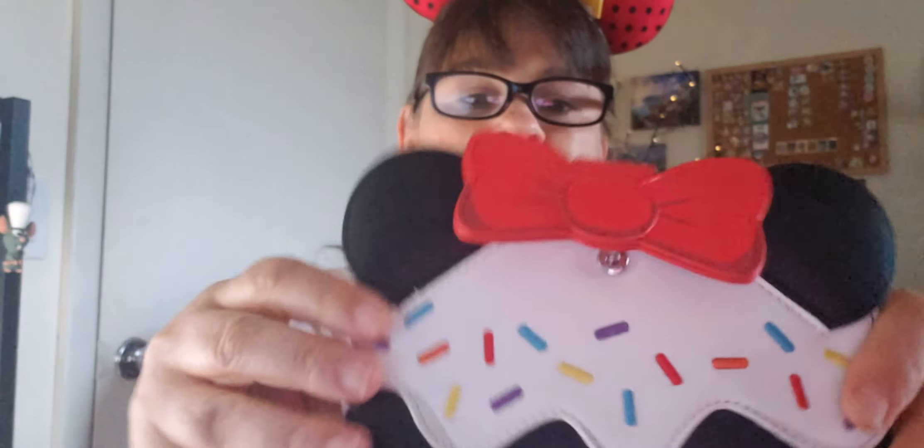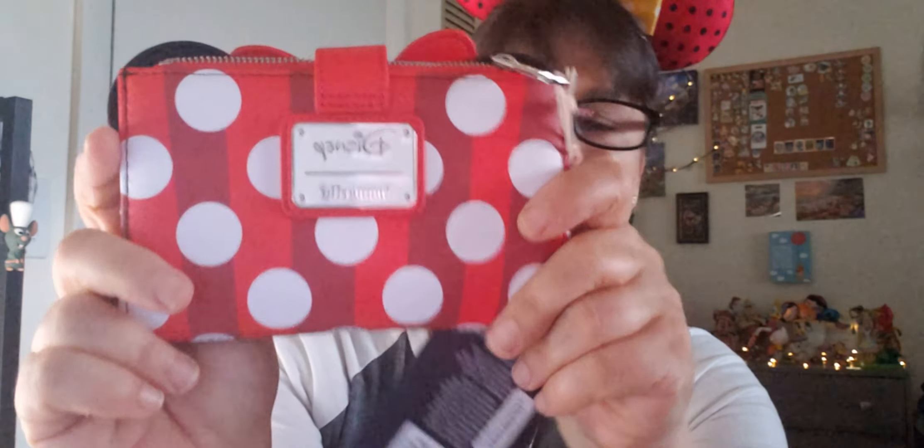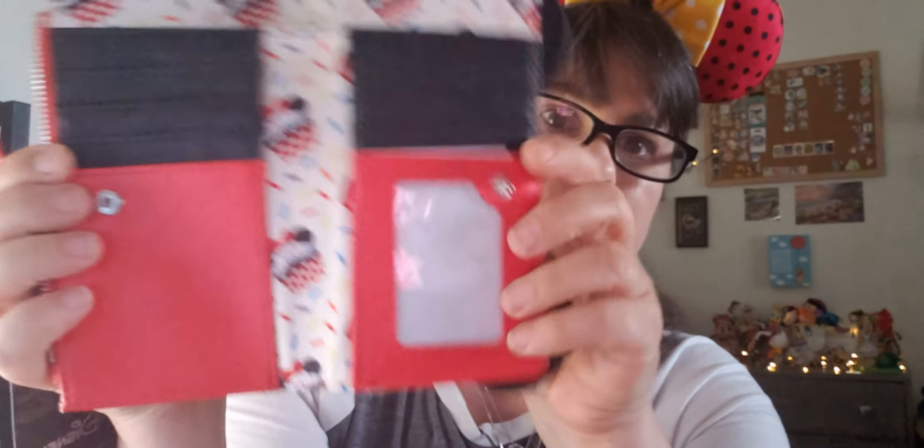Now moving to my smaller wallets. This is another one I just received, which is why it still has the tag on it. It's the Mini cupcake wallet. I actually like this side better — I love the bow. It's very cupcakey, with cupcakes everywhere! It makes you want to eat a cupcake. And see that little Mickey face? I think that's cool. You get plenty of space for your credit cards, cash, and coins. Small wallets are really nice when you travel and don't want to carry a big wallet.